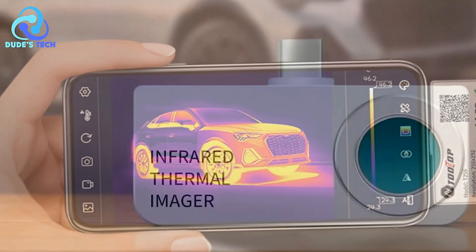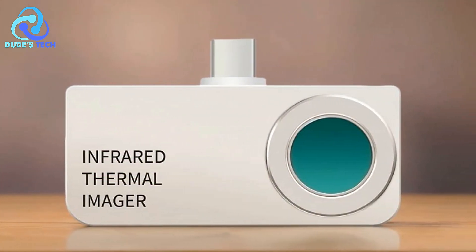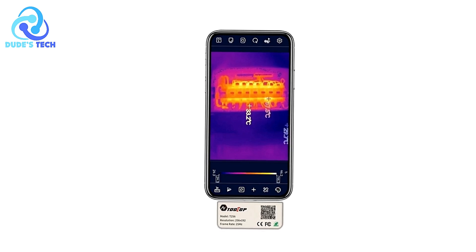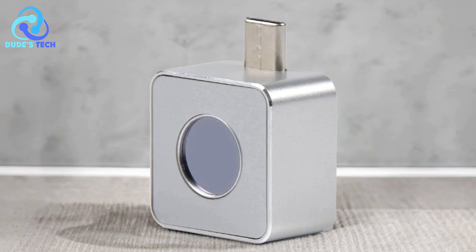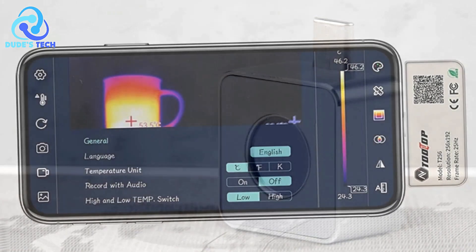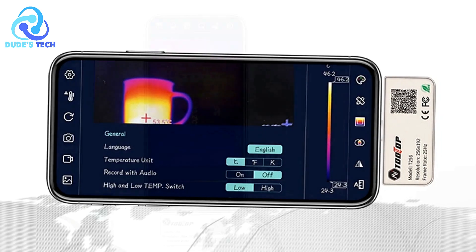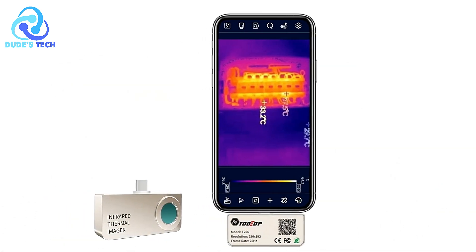Wide temperature range — with a temperature measurement range from -15°C to 600°C, this thermal camera is suitable for a wide array of applications. Whether you're working on HVAC systems, electrical inspections, or industrial machinery, the Tooltop T256 can handle extreme temperatures with precision. Mobile app for professional analysis — the camera integrates seamlessly with a mobile app, allowing users to conduct professional thermal imaging analysis from their smartphones, enabling on-the-spot diagnosis and troubleshooting.